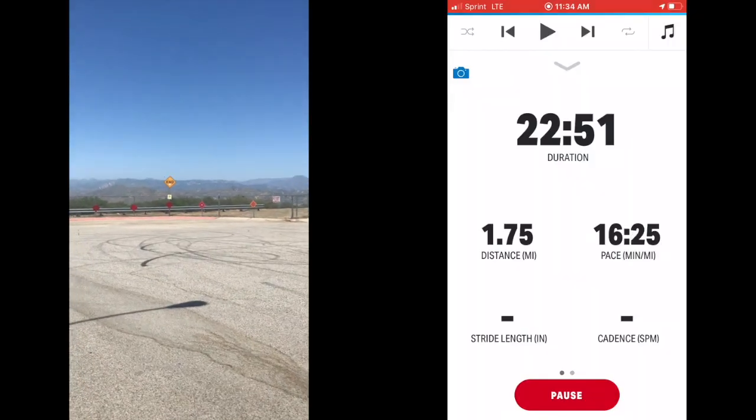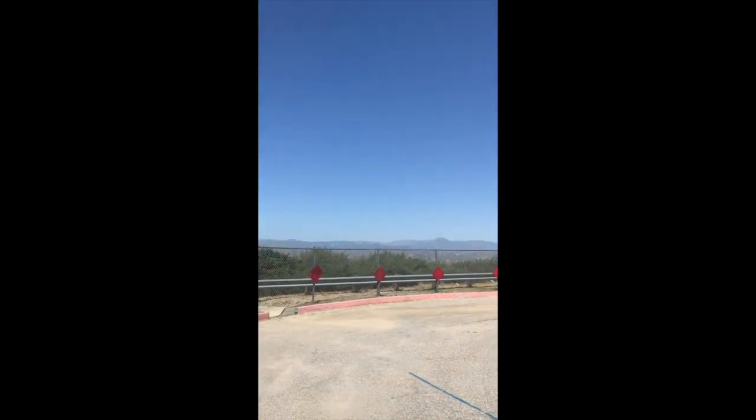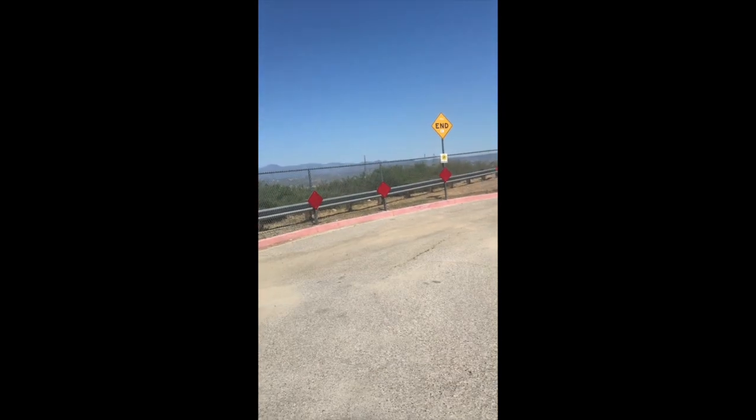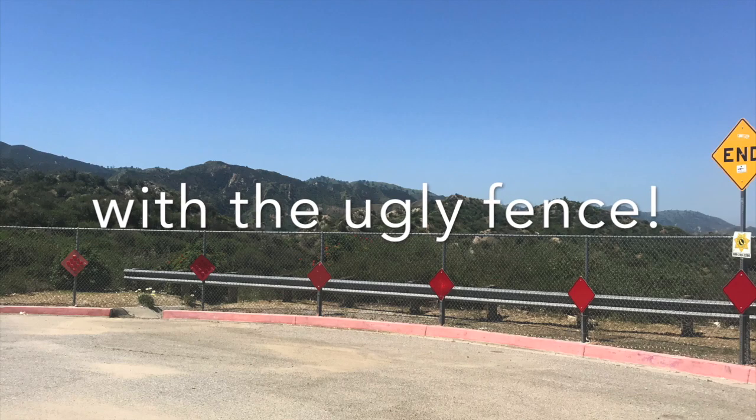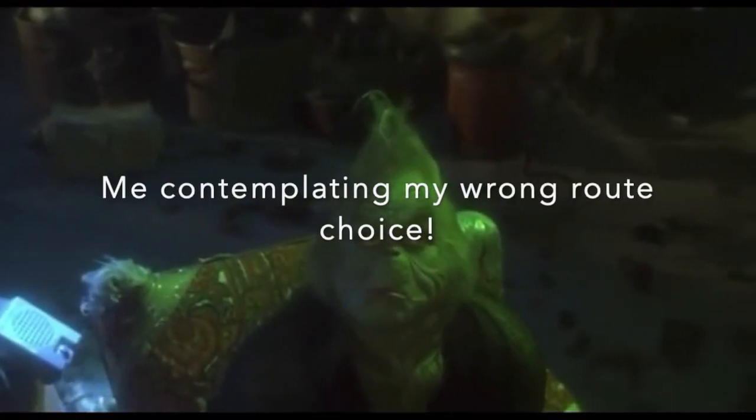The ultimate reward for getting to the top is the view — other than the fence, which is an ugly eyesore. Up here on the hill it's a little bit windier on that side. It's pretty windy over here but kind of stagnant once you start getting down. If I was smart I would have come up the other side.